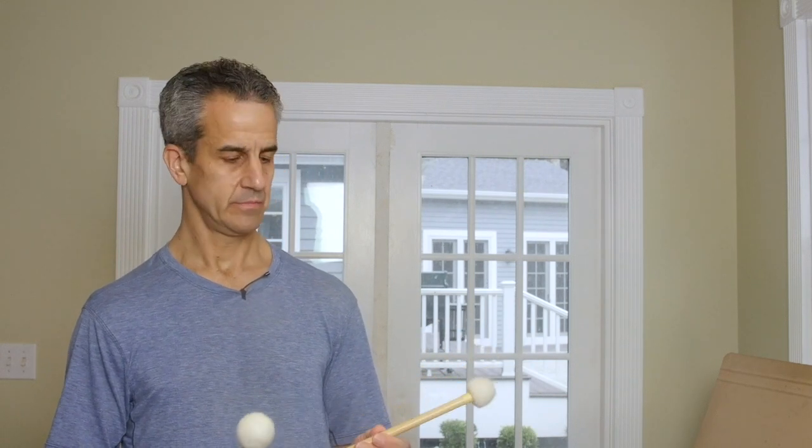Hey folks, I'm Tim Janice. I am the timpanist of the Boston Symphony and I am going to talk about the timpani grip and how to hold the stick. I'll have a series of videos for the next week since we are all relegated to our homes, and I will show you how to hold the stick and then you will be able to play the timpani just like me.